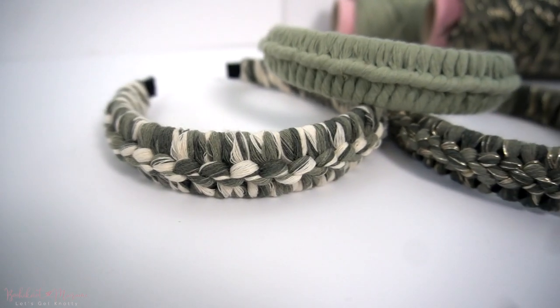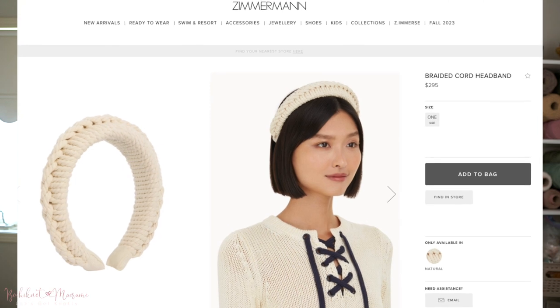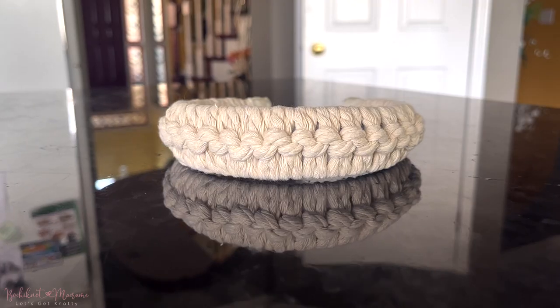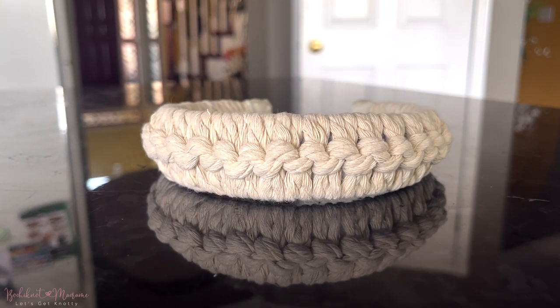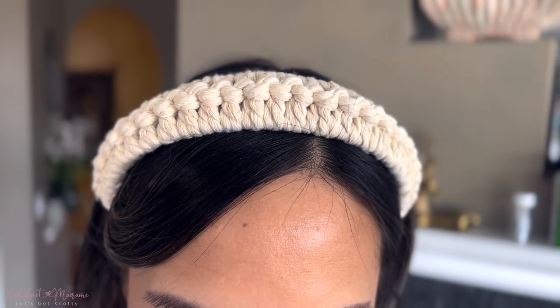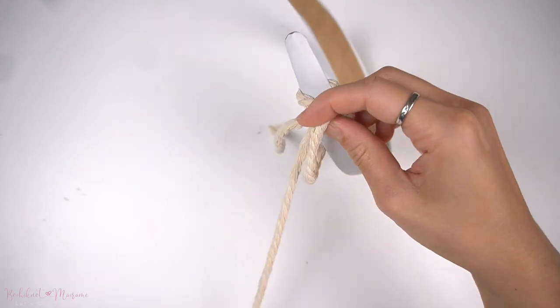If you like accessorizing your hair with cute and trendy headbands, you've come to the right place. In this video I'm going to show you how to make a $300 headband for only $3. This is the macramé headband I saw from luxury brand Zimmermann, and I'll be making an inspired version with less than $3 of materials. The style is fairly minimalistic, perfect for everyday wear, but you can dress it up as well. It's made using a basic macramé knot called the vertical lark's head knot, which is very simple.